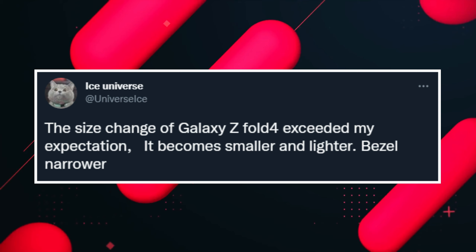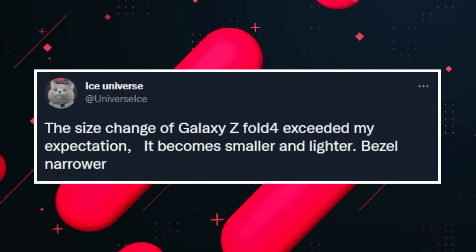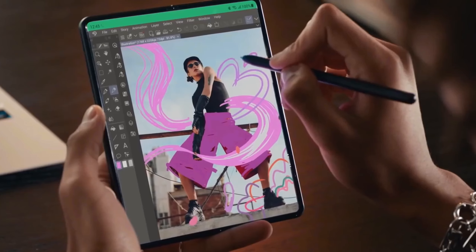Ice Universe also says that Samsung is not only reducing the size but is also reducing the weight, and even the bezels will be narrower this time in comparison to its predecessor.